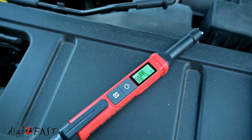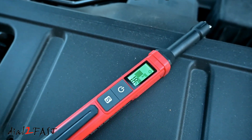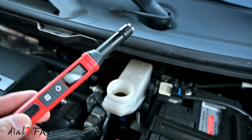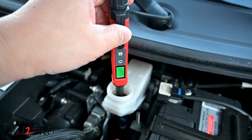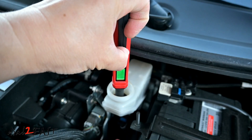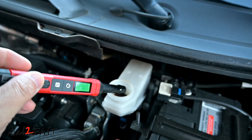So for those of you who like to service your own vehicle, this brake fluid tester is a must-have tool in your toolbox. With the LCD display it's very simple to use — you can quickly find out if your brake fluid needs to be replaced and it takes all the guesswork out. This tester only costs $18, and if you're interested check out the link below. Thank you for watching.